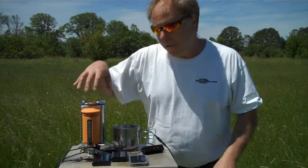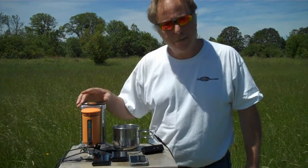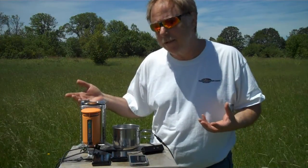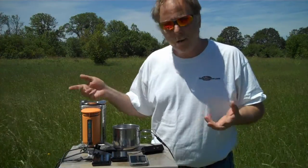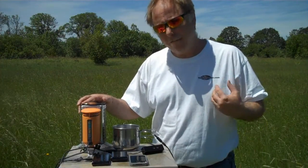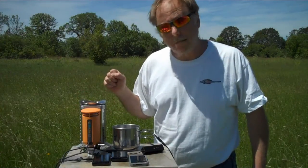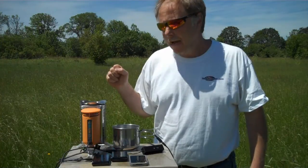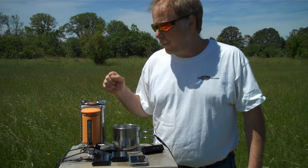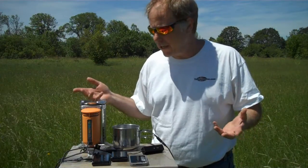A lot of people have heard about this but never actually seen it. They just began shipping this, and this is something that we're not actually able to sell yet — they're not wholesaling these. But I have one here, so I want to show you how this works. It's called the BioLite stove, and it's a very efficient burner for burning biomass: sticks, pine cones, things like that.